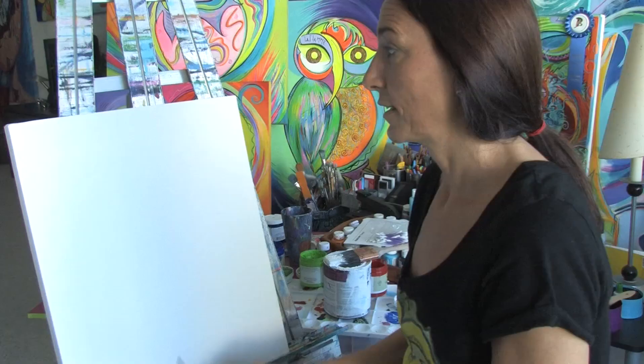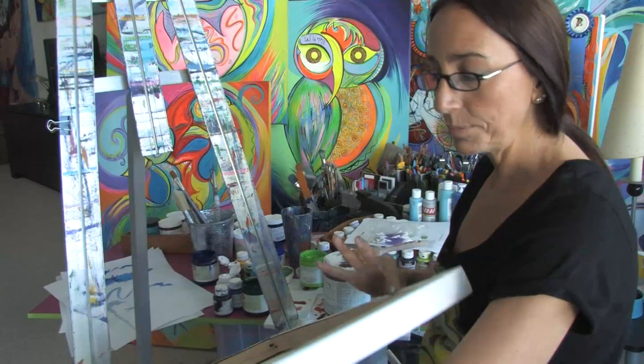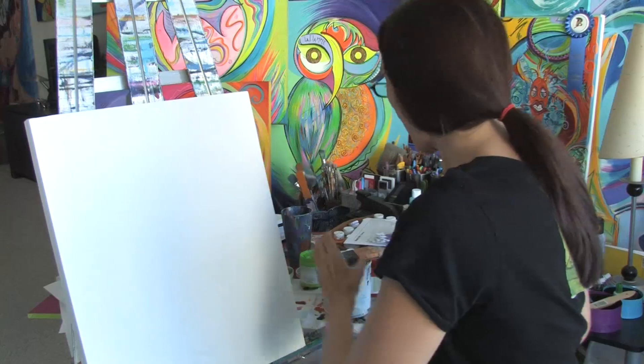We already have our canvas stretched. It's stapled in the back and we're going to have it on our easel. The next step is going to be to gesso the canvas.